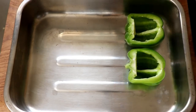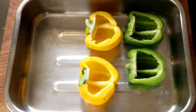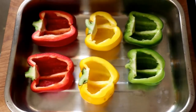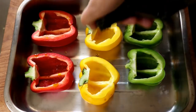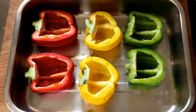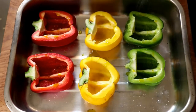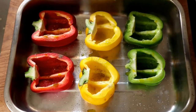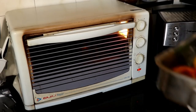Once prepped, place the peppers in a roasting tray or ovenproof dish with the open side facing up. Drizzle with avocado oil or olive oil — you can even brush them with butter. Season generously with salt and pepper, then pop them in the oven for about 10 to 15 minutes until they start getting tender and slightly roasted.